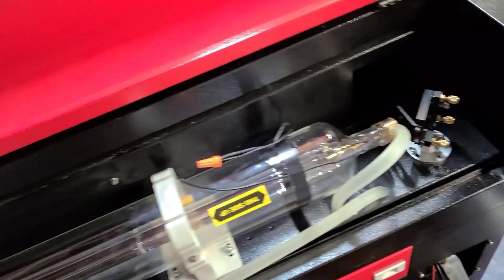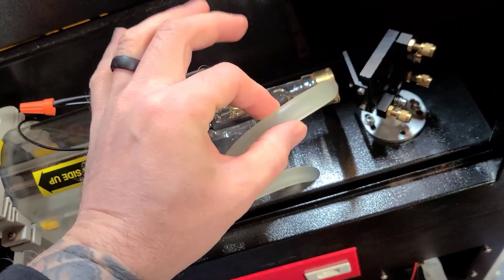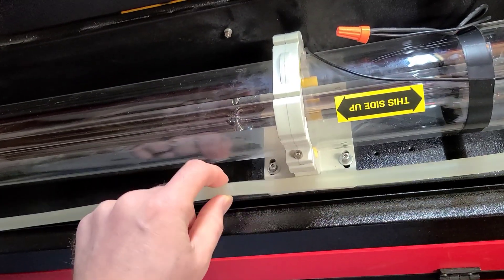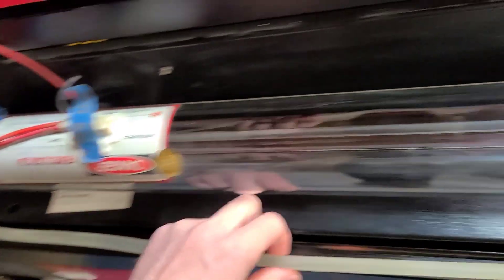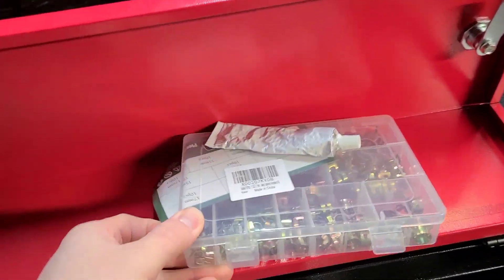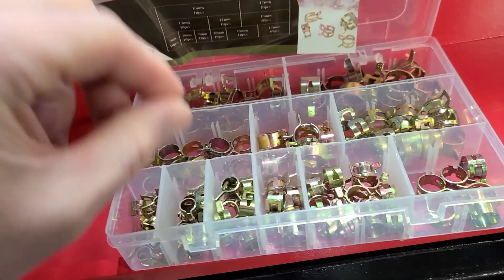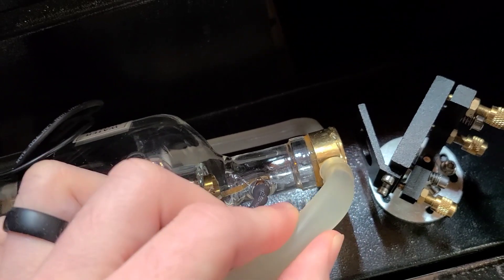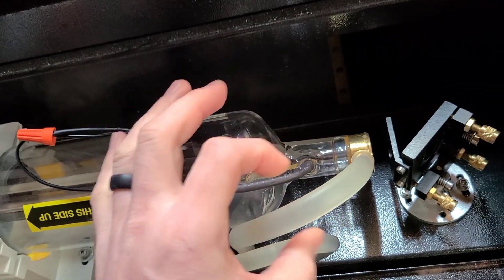Once you get those in position, go ahead and start with your water lines. You have your short water line and your long water line. The short water line obviously goes in the front, and the long water line goes in the back. Run the long line to the backside so it doesn't overhang. I also recommend getting some spring clamps or zip ties — you can find these at Home Depot or Lowe's — to ensure that the lines don't pop off. There's only one spot you can connect each water line, so there's no way to get it wrong.